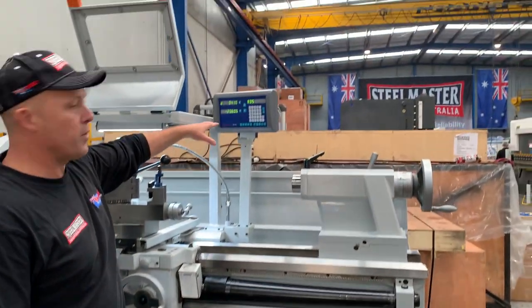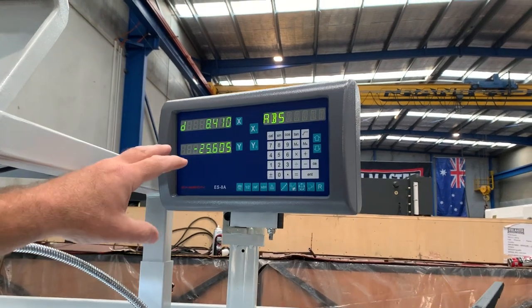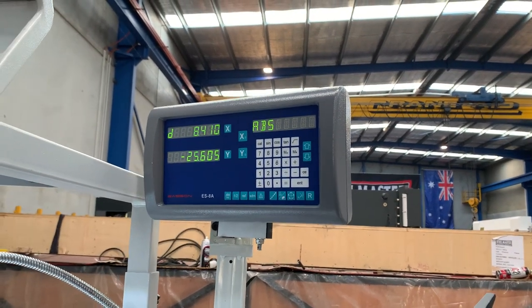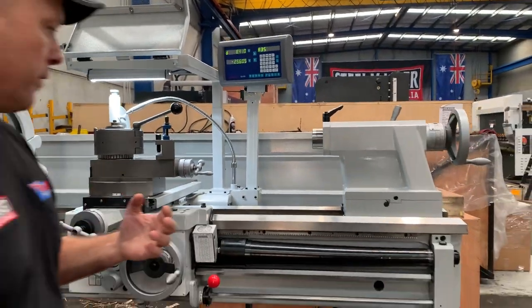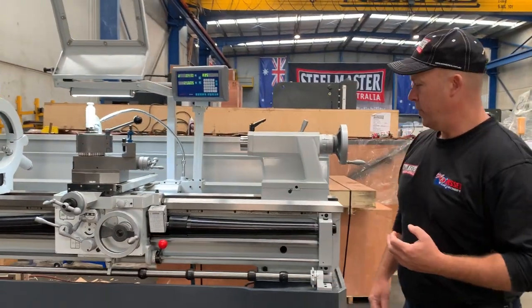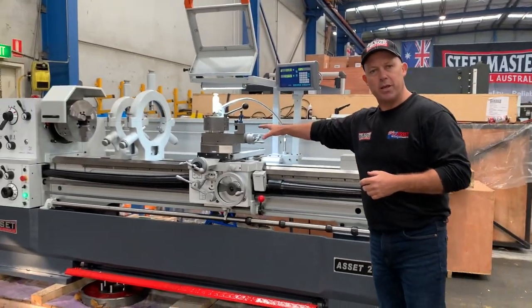For the DRO, we've got the new ES-8A DRO — a two-axis digital readout that works in metric and imperial and gives you a nice viewing area for the operator to see where they're working. It's also travelling because it's mounted to the actual carriage itself.